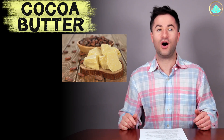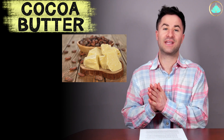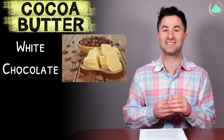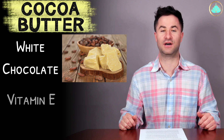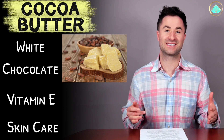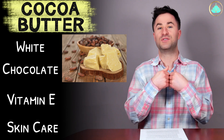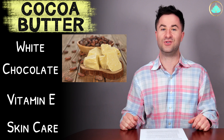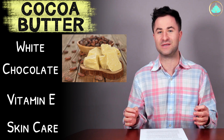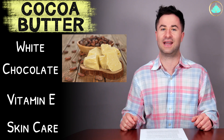Cocoa butter is the light yellow vegetable fat that comes from the cocoa bean itself. This is actually one of the major ingredients in white chocolate and has a considerably high amount of vitamin E. It's famously used in a lot of different skincare products and does have a lot of healthy skin benefits. But when consumed — aka taking a giant bite out of a delicious piece of chocolate — these skin health benefits are not actually seen.